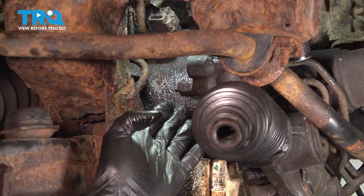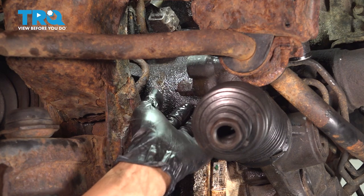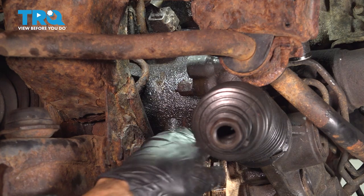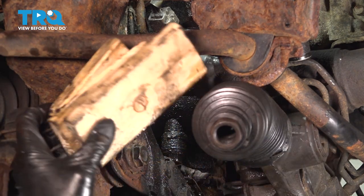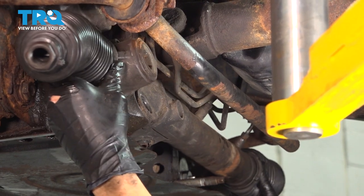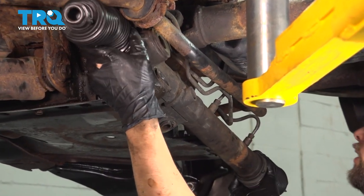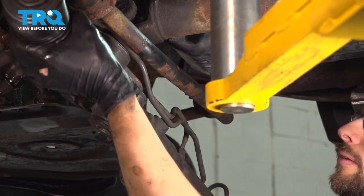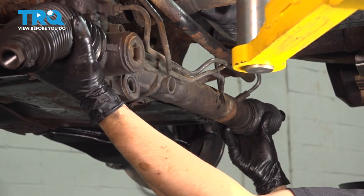This is cut now. If your line was not rusted, you would remove it from the fitting and leave it on the vehicle — for us we had to do this. Now I can remove the wooden blocks, grab the steering rack, find the angle it wants to slide out at, and slide it out. There it is.